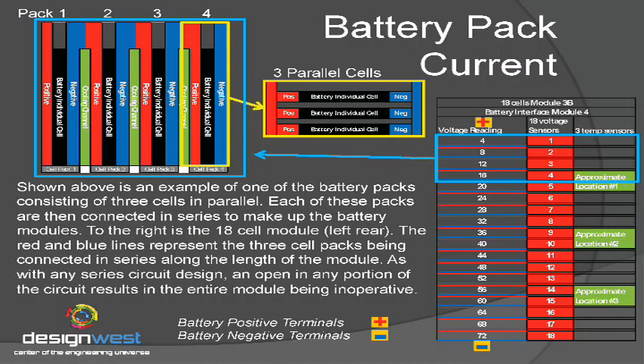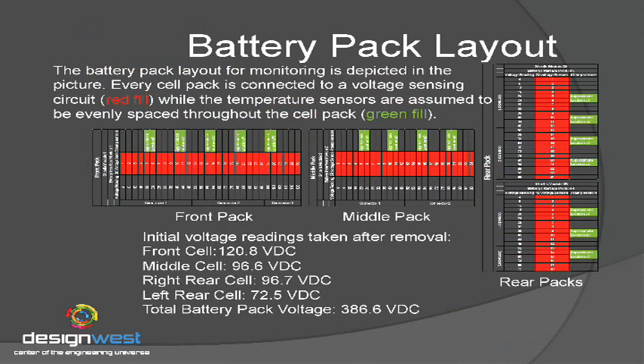There are actually 288 cells total in the battery pack. What they do is take three cells and connect them in parallel, then those parallel cells are all connected in series. Think of this battery pack as a Christmas tree — if one of those goes bad, they all go bad, and you're going to have an open circuit. So in the 18-cell pack we talked about, there are actually 72 cells within that.